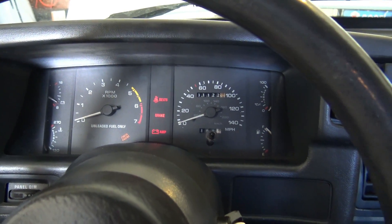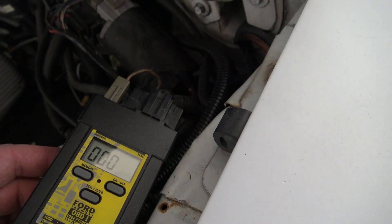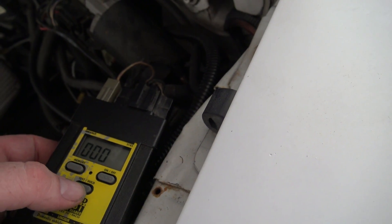All right, so just turn the key on — don't start it. On the scanner, hit the on position and you should have three zeros there, then hit the test and hold button.